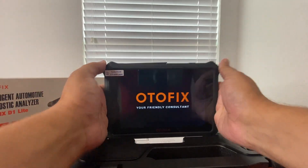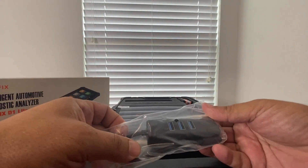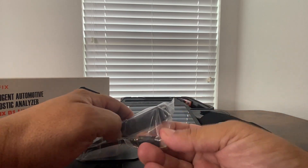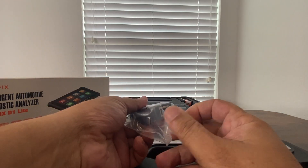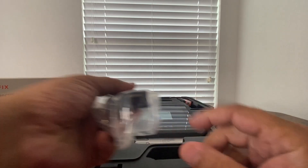Which is kind of unusual for a scan tool, as they're normally pretty bulky. We get a USB hub that will connect right into the top of the unit, and it has three USB ports and one ethernet connection — so if you don't have Wi-Fi at the house you can go ahead and use this.